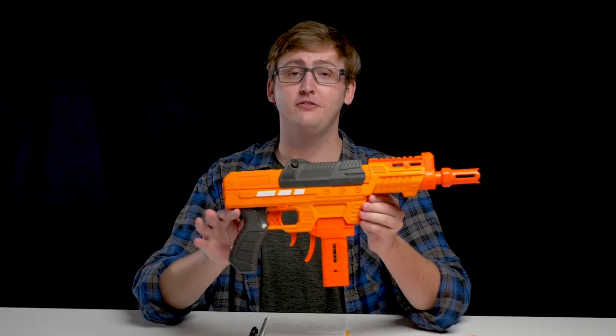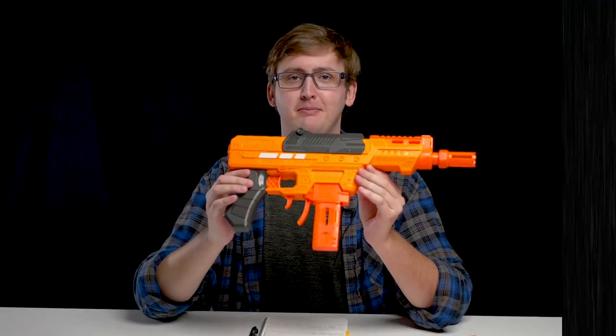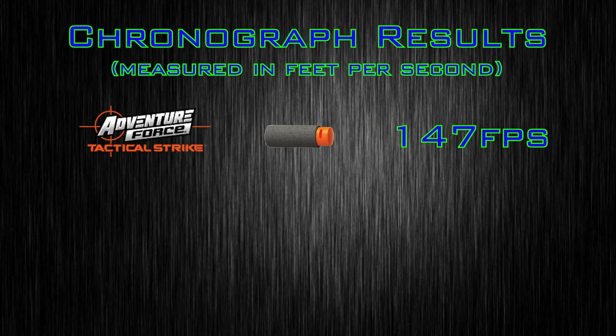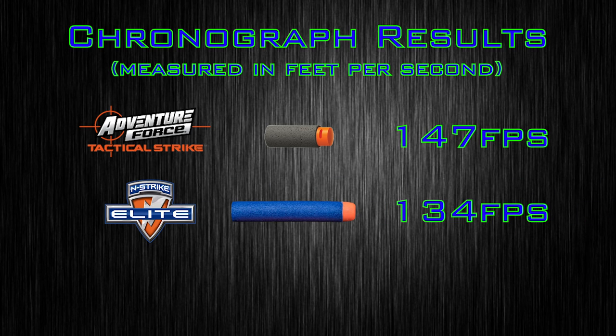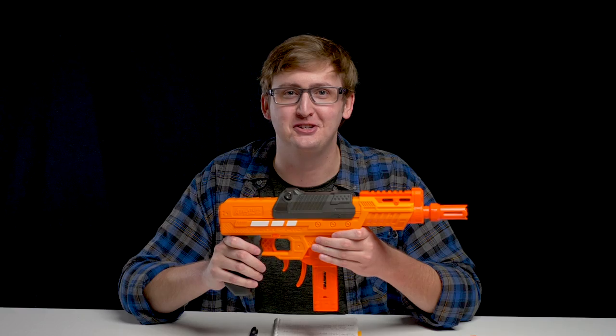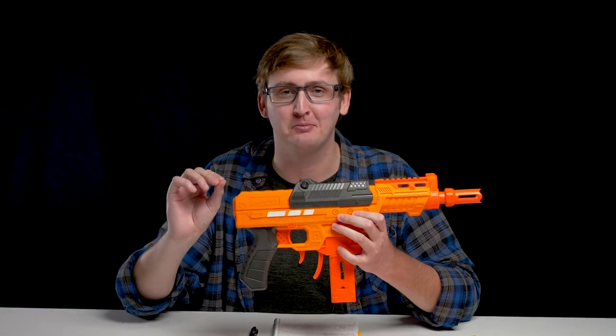To compare the firing performance to other blasters, I put it up on my chronograph. With the included short darts, I achieved an average velocity of 147 feet per second. With Nerf Elite darts, 134 feet per second. And with Dart Zone Waffle Head darts, 135 feet per second. Holy moly — it's shooting hard. This is compared to the 70 FPS par we can expect out of most Nerf brand blasters on the market right now. It's shooting twice as hard as Nerf guns. It's just a different class.